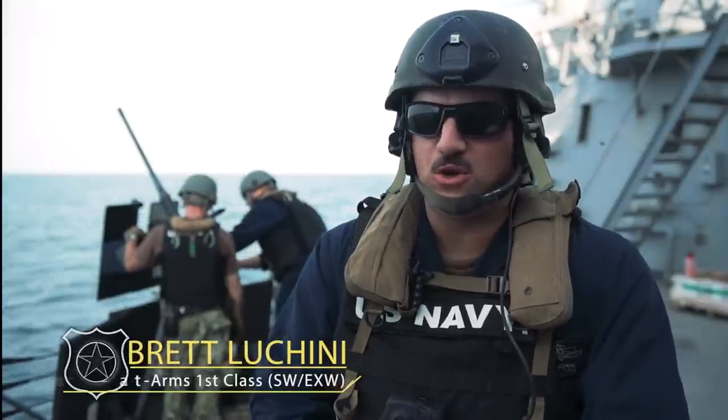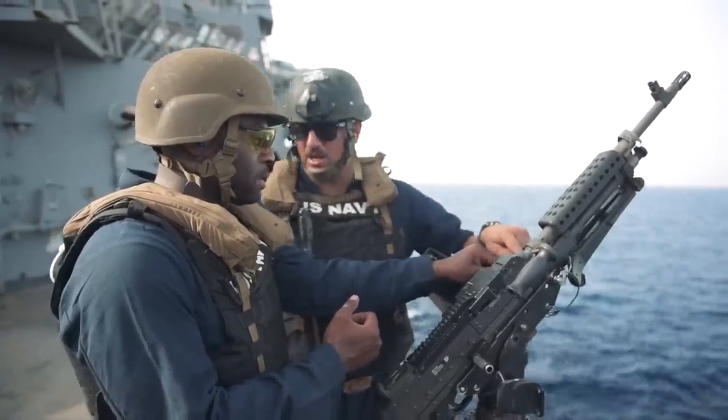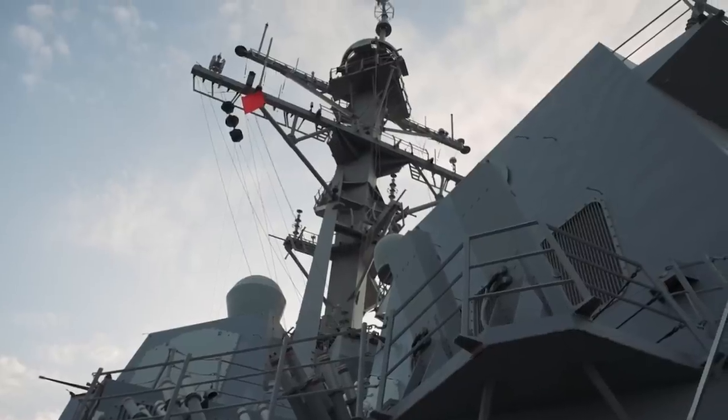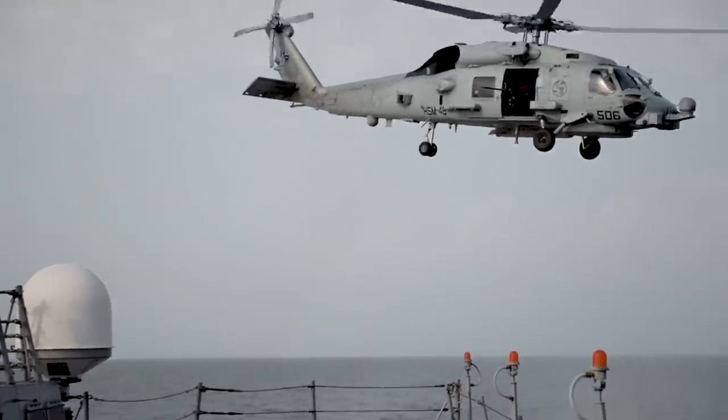I'm Master of Armed Surface Warfare, Commissioner of Warfare, Brett Lucchini, Free Surface Weapons Instructor, onboard the guided missile destroyer USS Jason Dunham. We're currently operating in the 5th Fleet Area of Operations, here to support maritime security and stability in the Central Region.